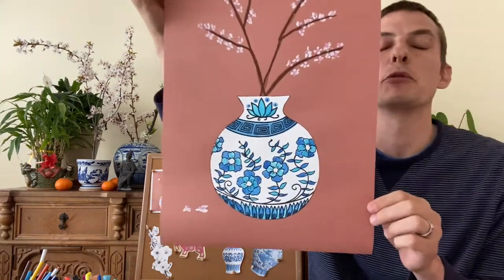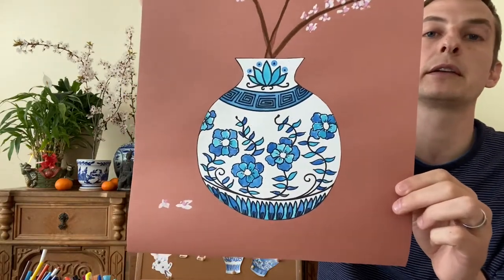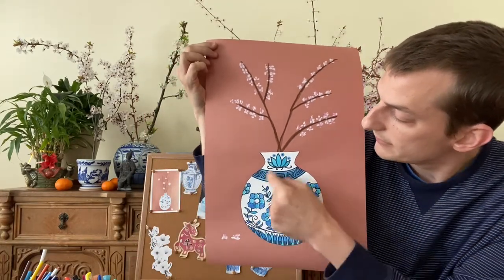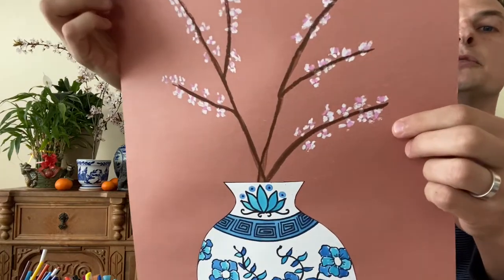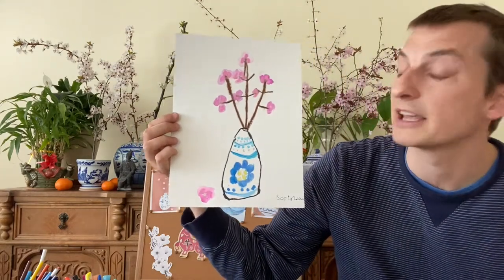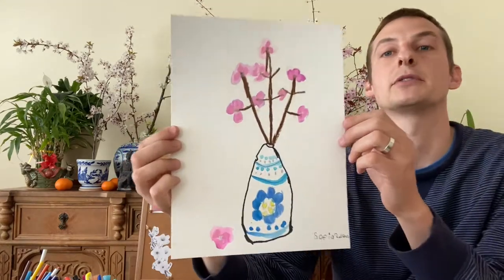For the vase that we will be drawing today, you may want to use some white paper — maybe the paper in your sketchbook. What you could do, like I chose to do, is cut out your vase and glue it on a darker paper, maybe brown. Some of my students have even used black, and what that does is it allows you to put these very bright colored blossoms on your paper and they will show up a little better on darker colored paper than they would on white paper. However, if you want to do pink blossoms today like my daughter Sophia did, you can do it all on one sheet of paper if you would like.